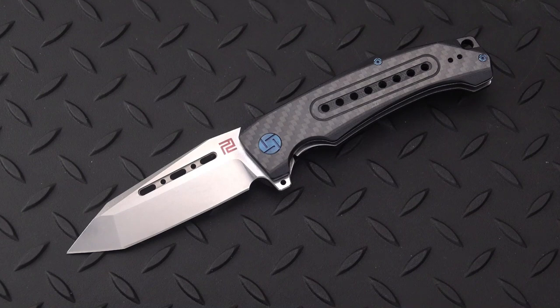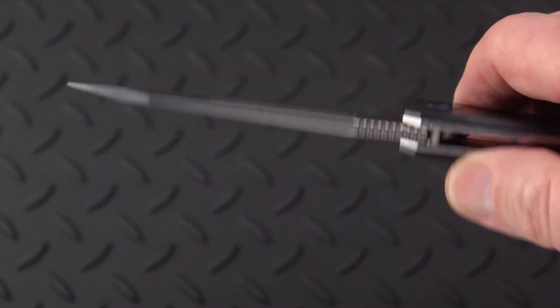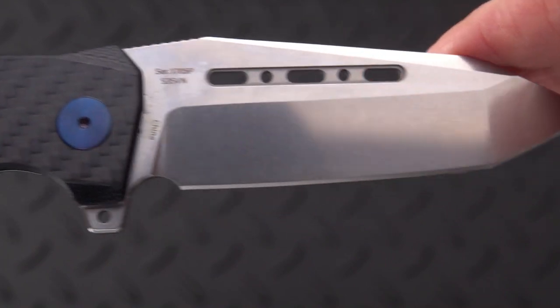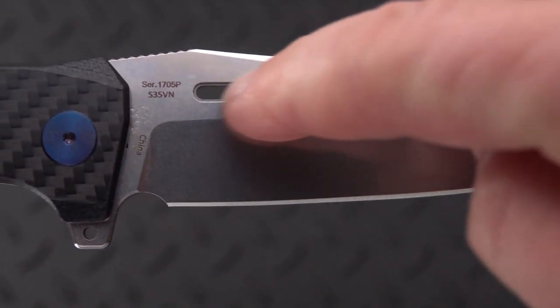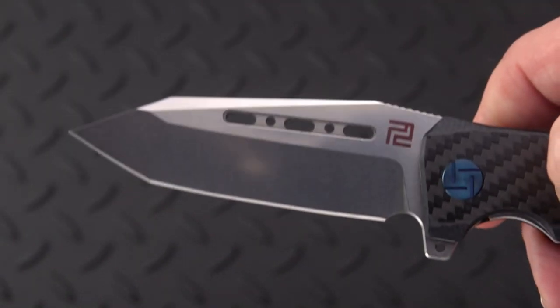This was preceded by some versions in D2, I think, in about the $50 range. This one comes in at $110 and is a pretty good bargain because they decided to elevate the materials, so now we have S35VN and some interesting ventilation there in the blade inside that fuller. Not sure if it serves a purpose.